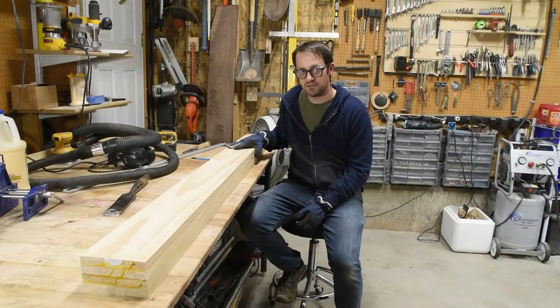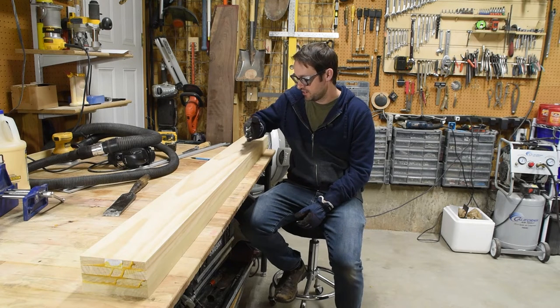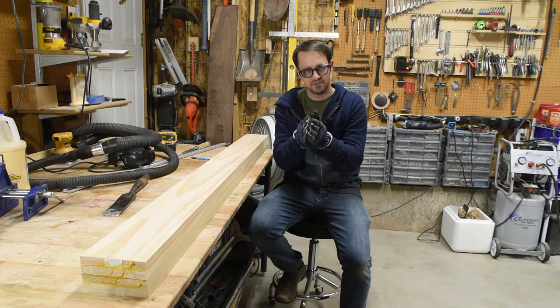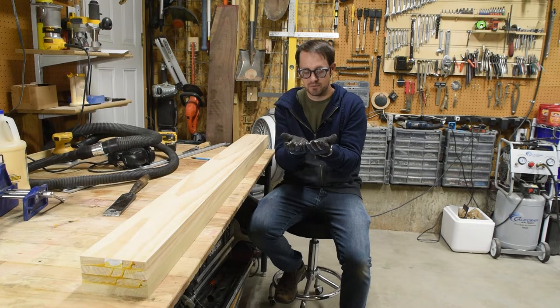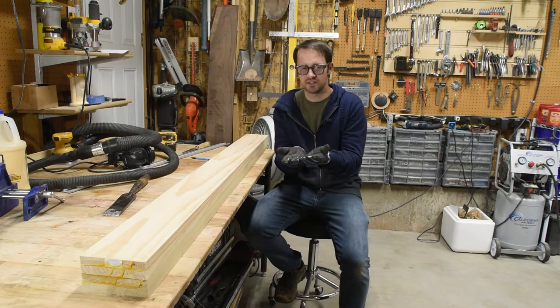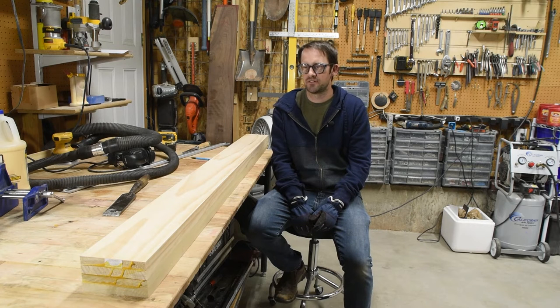What we have now is what I call a core block — a giant hunk of wood that I'll take over to the bandsaw and rip into a bunch of slices. Those slices get folded essentially like a butterfly wing, which is called book matching. When you fold it like that, you get a symmetric grain structure about the center line of the ski, giving the same response and feel no matter which foot is forward or which direction you're turning. It's a high-end woodworking touch you don't see in many mass-produced skis.